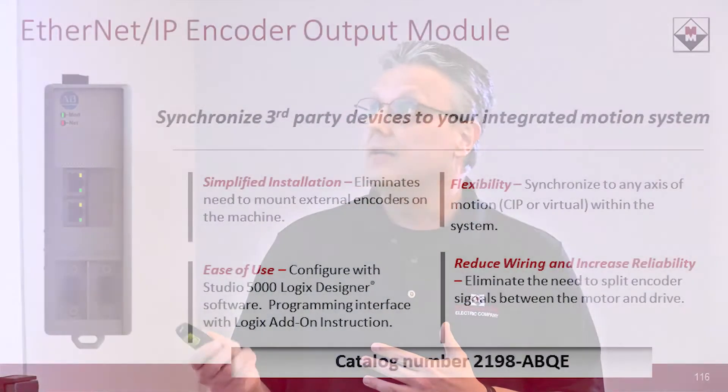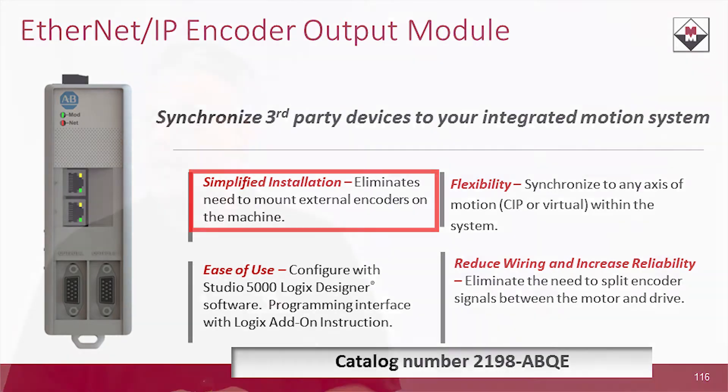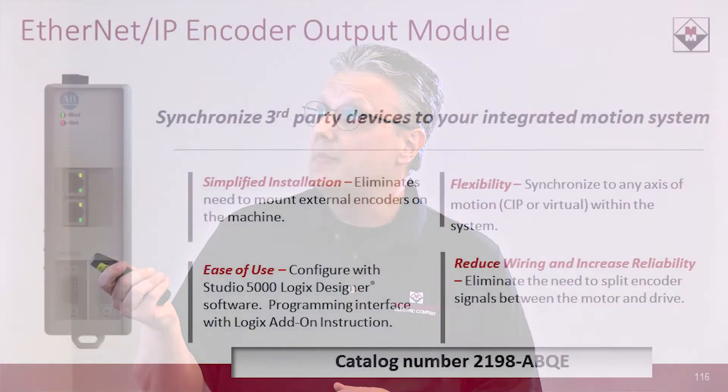To appreciate what it does for us today, take a look at what we used to do. If we didn't have something like this, our options were pretty limited. We would have to physically go out to the machine, mount a physical encoder, and run it all the way back to our system to get that interface built. But that's not always the best answer — you're on the machine trying to find real estate to mount it, then you've got to run cable all the way back to your cabinet.